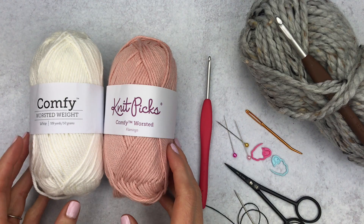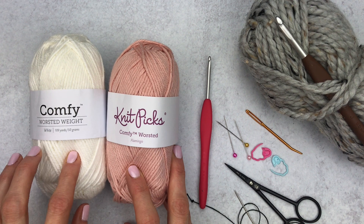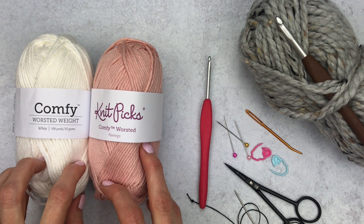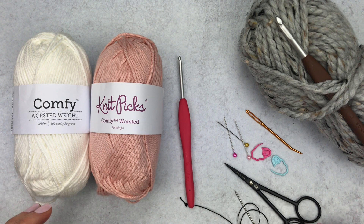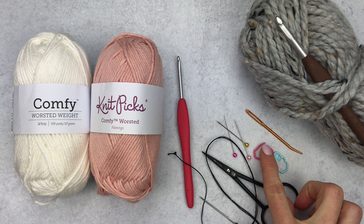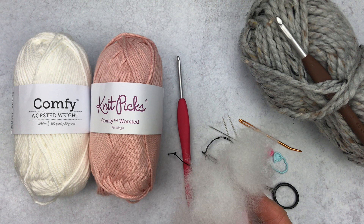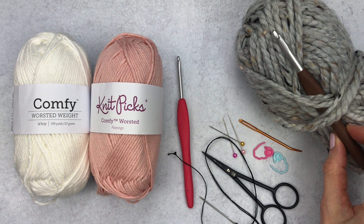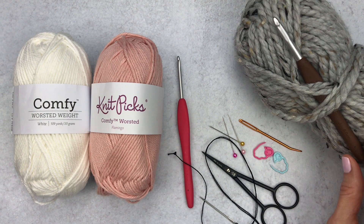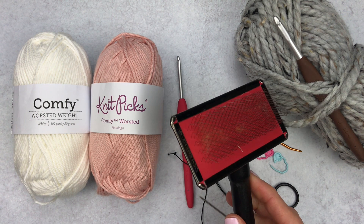For supplies, grab two colors of your favorite yarn. Here I'm using Comfy Worsted by We Crochet, also known as Knit Picks — it's the same yarn, just rebranded since they're now sister companies. You can also use DK yarn. We'll be using an E 3.5mm crochet hook, scissors, a long piece of black embroidery floss, an embroidery needle, two stitch markers, a yarn needle, pins, and polyfill stuffing. For a nest, grab a J hook and bulky yarn. For furry wings, grab a pet slicker brush.